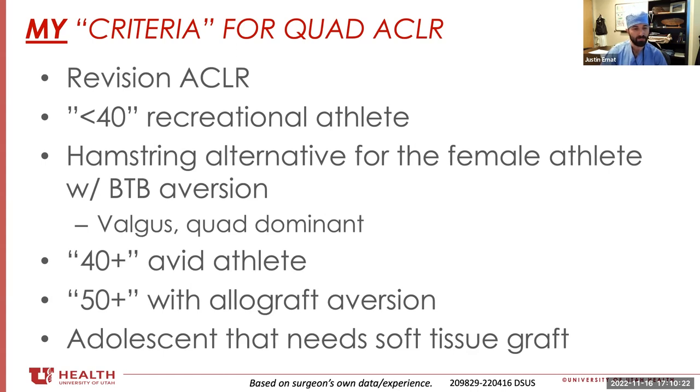People over the age of 40 or 50 who are really active or have an aversion to allograft — this is a great option. And more young patients that need a soft tissue: I can dial in the size, I don't have to worry about the size of their hamstrings, and maybe their growth plates are not fully closed so a BTB would not be appropriate. The patients I'm still not buying in on for quad are the high-level athlete that is skeletally mature but under the age of 25 — there is good evidence that BTB is probably still the best for that.